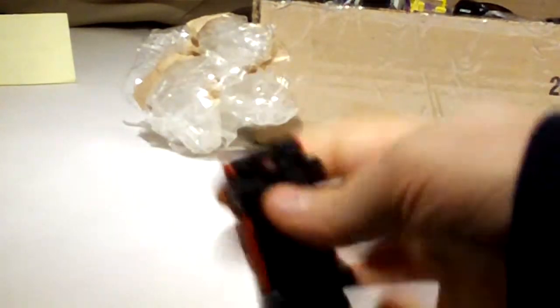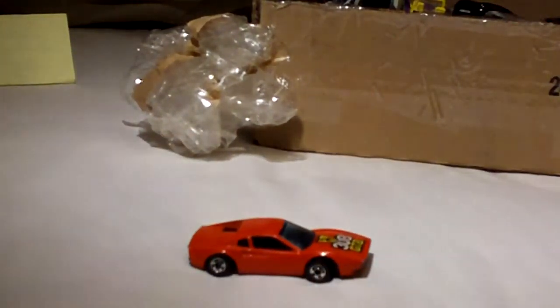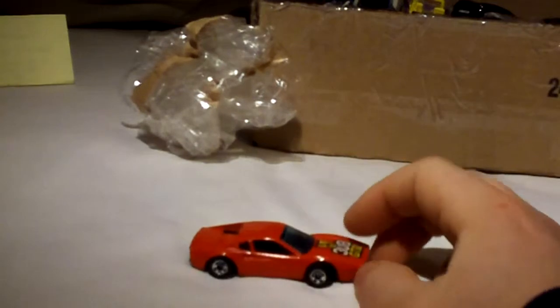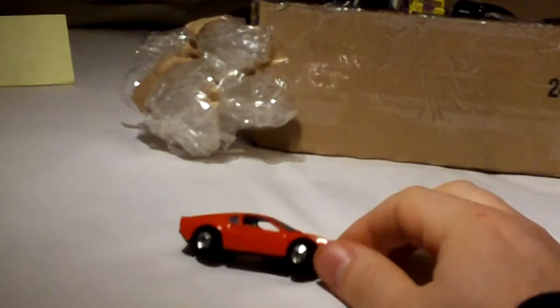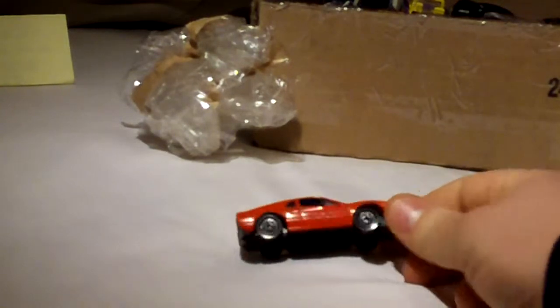I thought this was cool — this was on tap. On the bottom it says Race Bait 308, Ferrari 308 GTB.